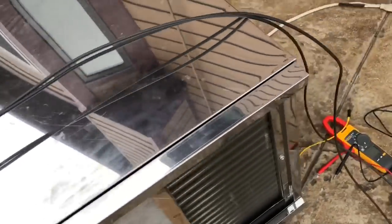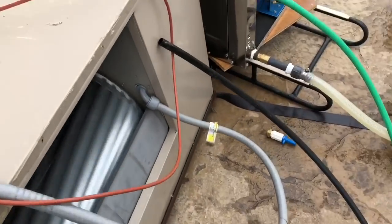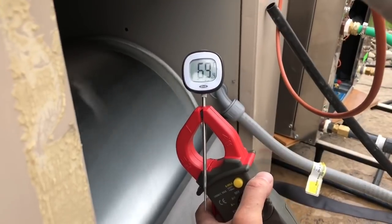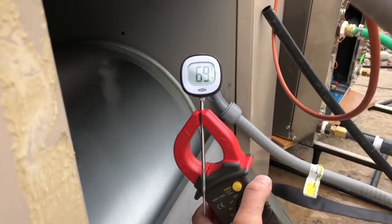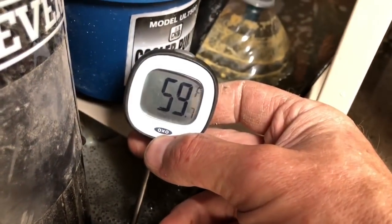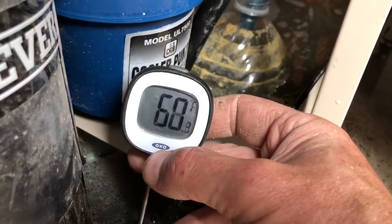So we're sucking 85 degree air in the inlet here and blowing out 45 degree air. Coming over to the swamp cooler, which is getting some pretty warm water in and evaporating — now we're getting about 69 and a half degree air out of the swamp cooler. That could be used to cool underneath the solar panels, making them more efficient. Meanwhile, the water being provided to the heat exchanger of the heat pump is 59 degrees — nice cold water out of the bottom of this swamp cooler.